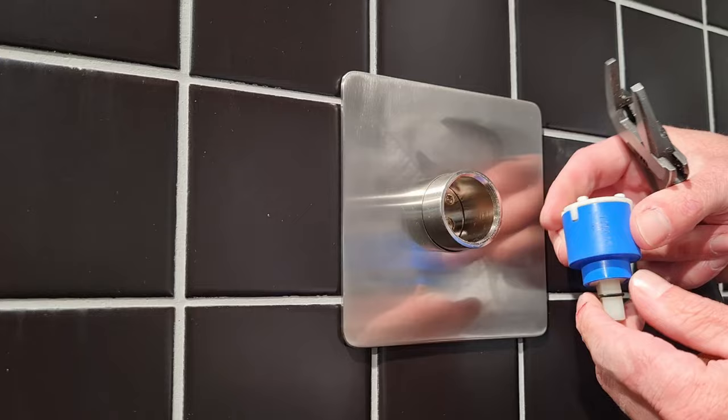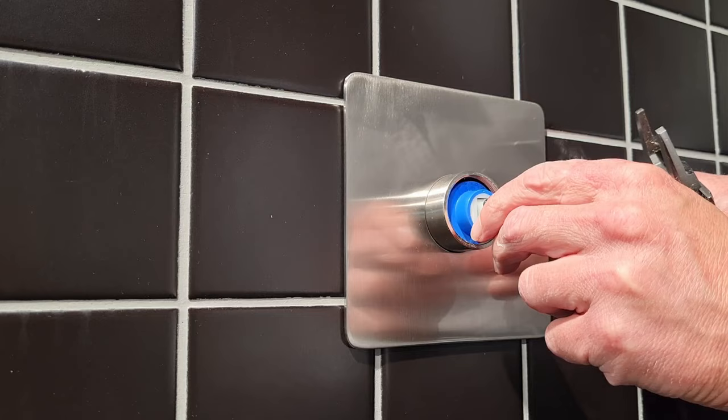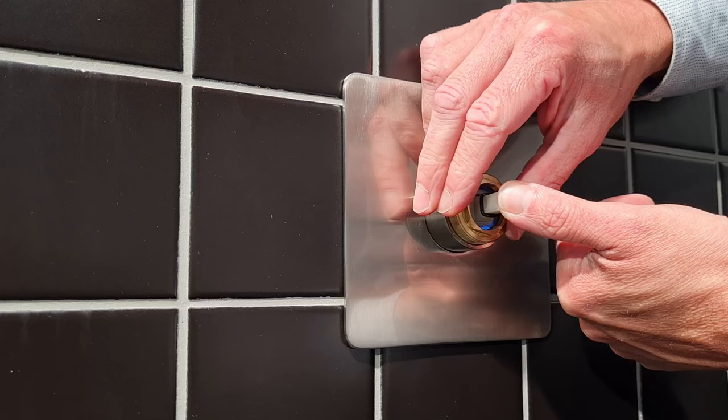Now we're just going to put this cartridge straight back in again. Have a look inside there and make sure there's no rubbish — make sure it's cleaned out, maybe using your same wet rag. Then once you put the cartridge back in, these little spigots here need to go at the top to correspond with the holes in there. Poke it back in, and if you get it a bit wrong you'll notice it'll click. Once it's clicked in, slide the nut over, hold it back so it's nice and tight and placed in its correct spot.